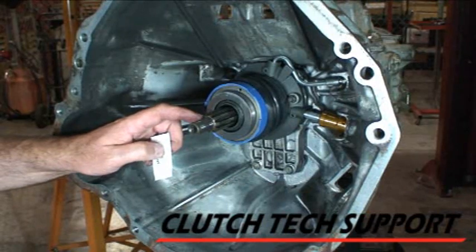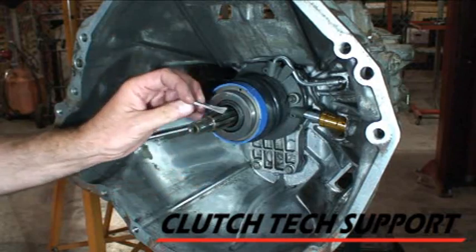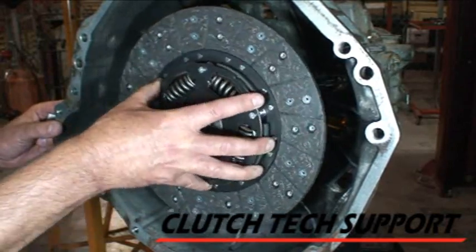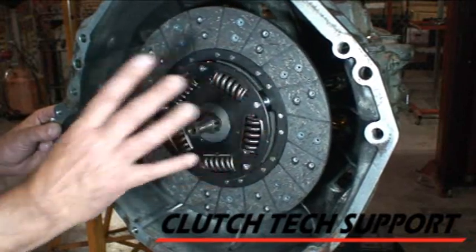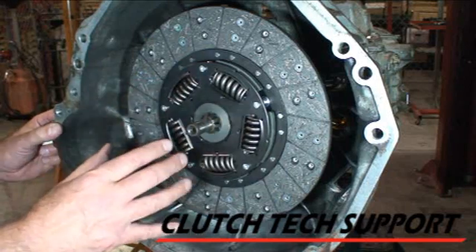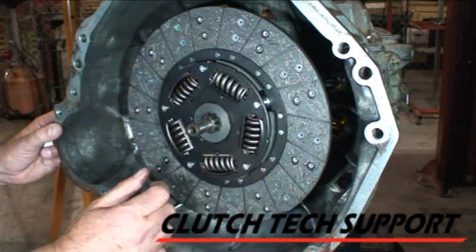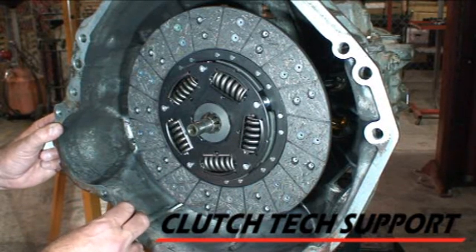The transmission input shaft is all cleaned up. We're going to open up the grease pack — spline lubricant — and just put a light film of grease on the teeth. Then, with clean hands, pick up the clutch disc, slide it onto the input shaft, slide the grease around, pull it off, index it, and repeat that process a couple times. The grease is just there to help prevent corrosion from building up on the splines. No anti-seize — anti-seize here is the wrong stuff. It'll fling off and contaminate the friction surfaces.